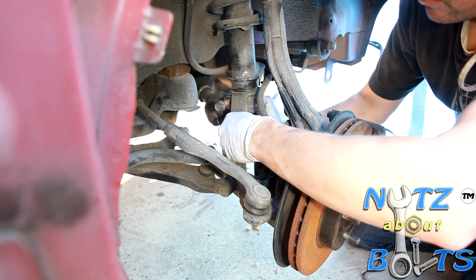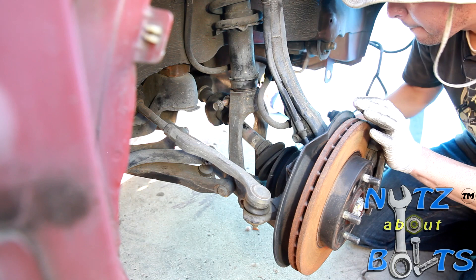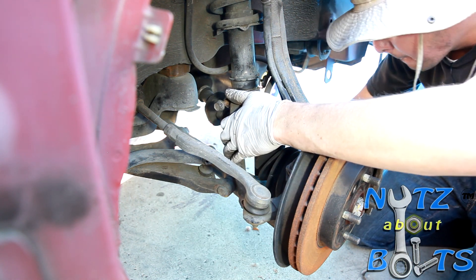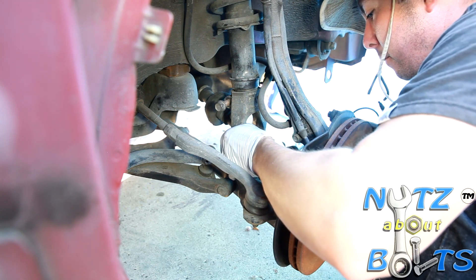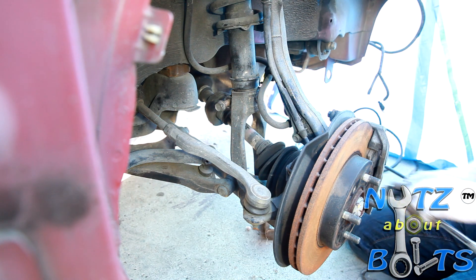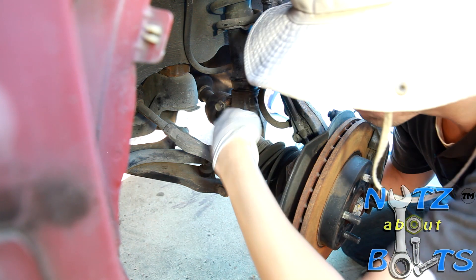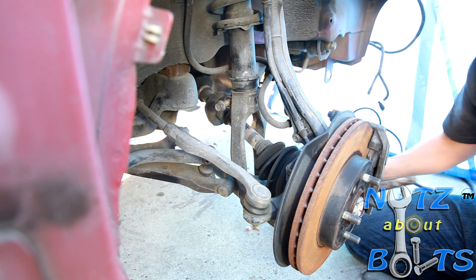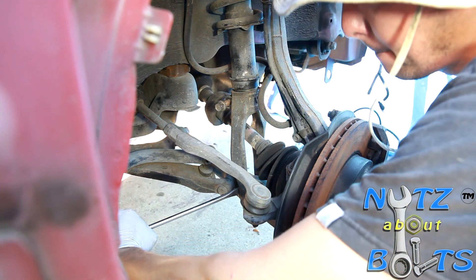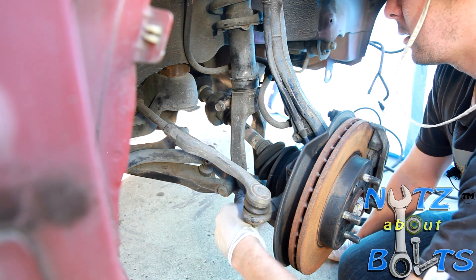To get the lower bolt in, you'll probably have to do some twisting and wiggling to get it started — getting it all to line up can be a little tricky. Even when it's lined up it's still difficult, and getting it to go through the other side might require a little prying. There we go — now we can put the nut on and tighten it down.